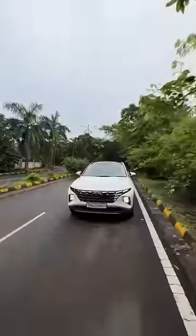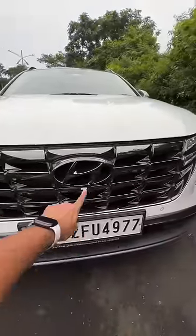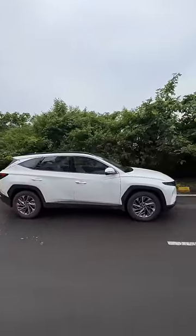This is the fourth generation of the Hyundai Tucson. It looks fantastic. DRLs merge into the dark chrome grille. Front parking camera, front parking sensors, low beam, high beam. It looks amazing this car. It is 85mm longer than its predecessor and you can see lots of cuts and creases here.